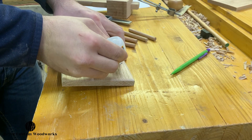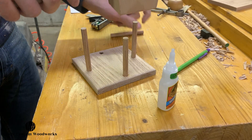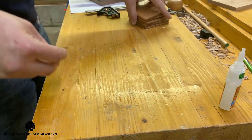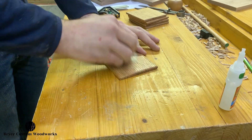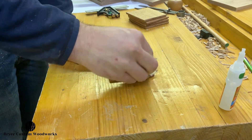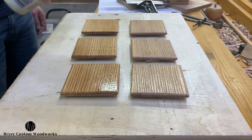For this, I just use some super glue in each of the four holes and use a mallet to set the dowels in. While I wait for the super glue to dry on the holder, I gave each of the six coasters a quick sanding with 400 grit paper by hand to rough up the shellac and smooth any high spots on the finish before going back and applying a second coat to each.